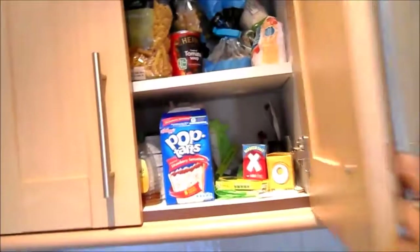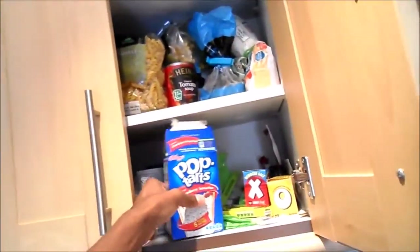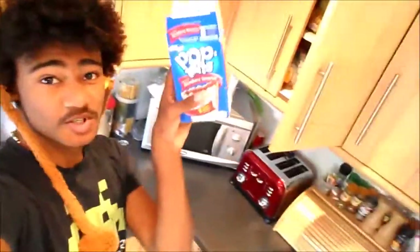Nathan Kenneth signing in, and today I will be trying a Pop-Tart for the very first time. So let's go to the kitchen. Okay, so here we are — Pop-Tarts.